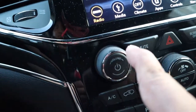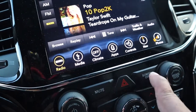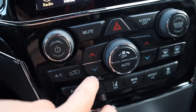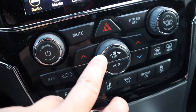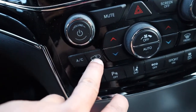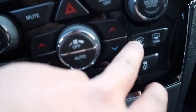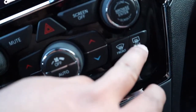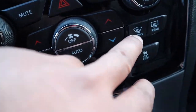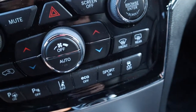This is your volume control, hazard lights, mute, and screen off. Controls for your temperature — make it warmer or colder — fan control, off button, AC button, and recirculate the air inside. This button is for the front defrost and this one is for the rear defrost — so that's your front and rear defroster.